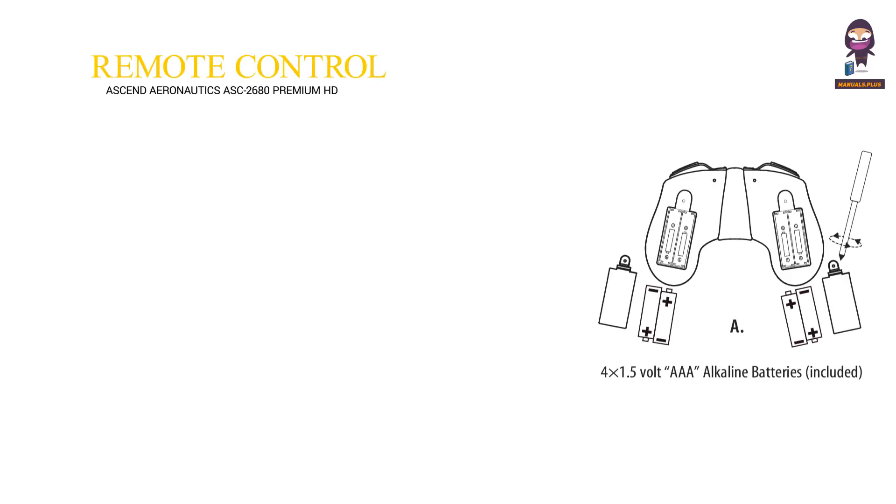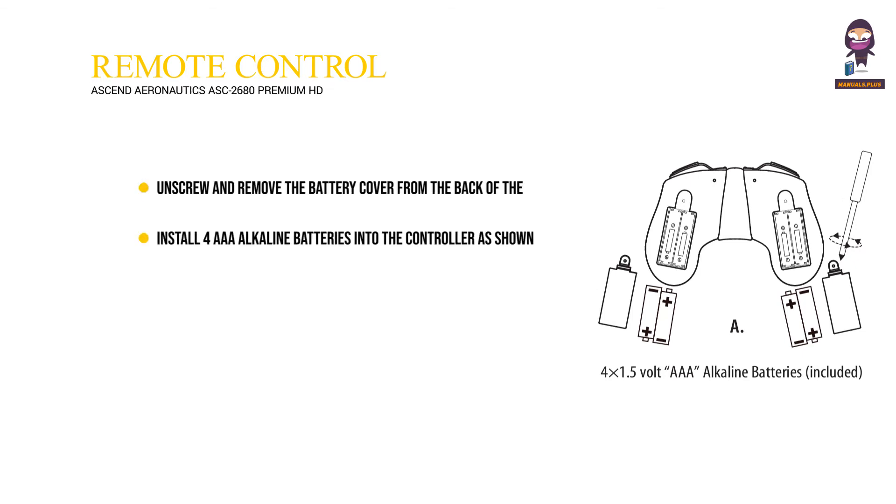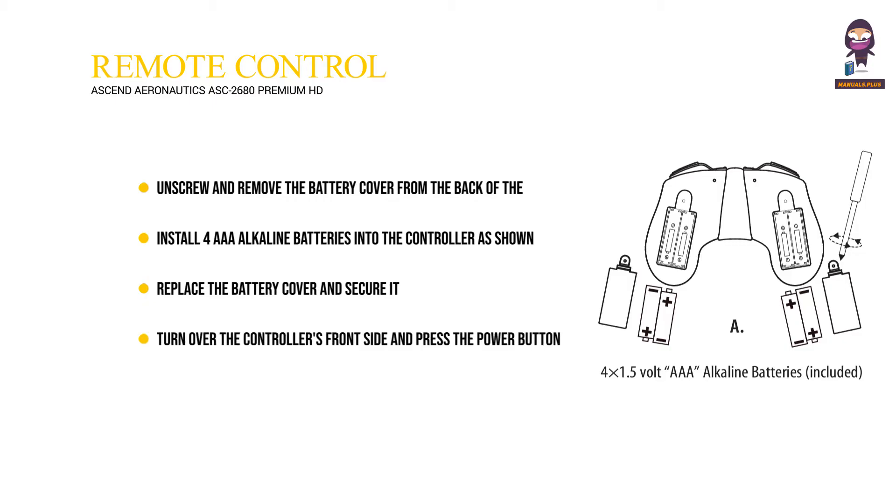Remote control battery installation: Unscrew and remove the battery cover from the back of the controller. Install four AAA alkaline batteries into the controller as shown in Diagram A. Replace the battery cover and secure it. Turn over the controller's front side and press the power button.